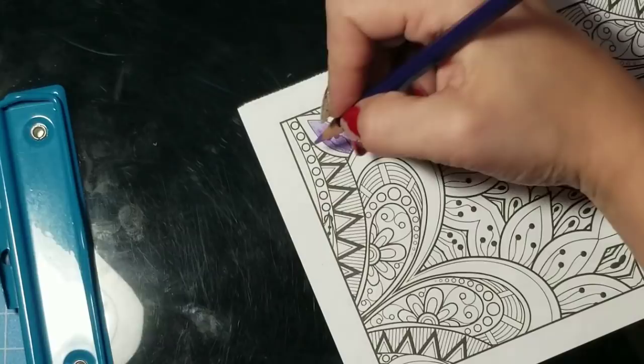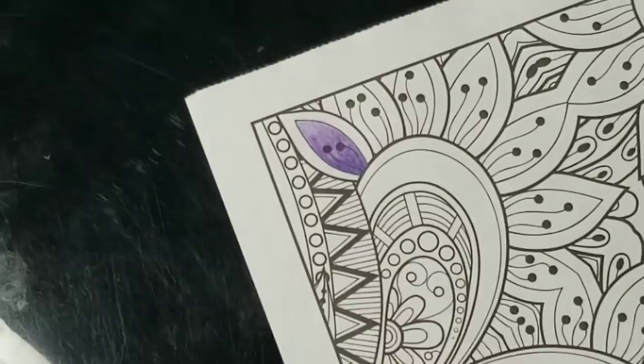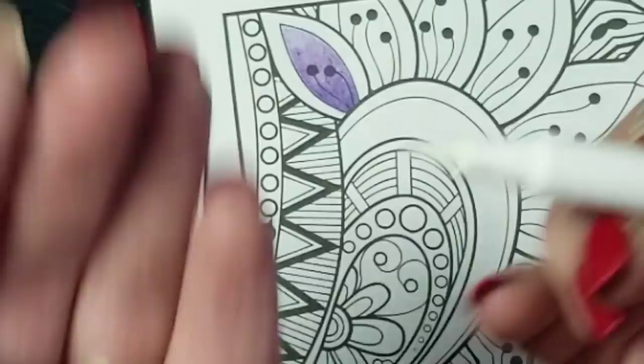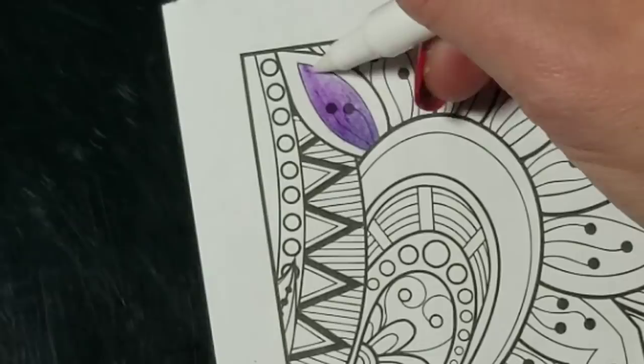Because I feel like my blend isn't standing out enough, I'm going to do yet another layer, applying a little more pressure so there's a noticeable difference in the colors. Now with the marker — we're going to take our Koi coloring blender and use it just like a brush. It has a brush tip, and we're going to start at the light end because we don't want to drag dark colors up.